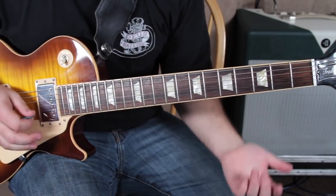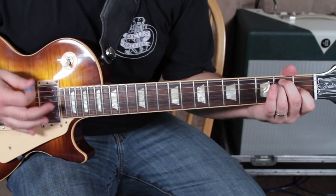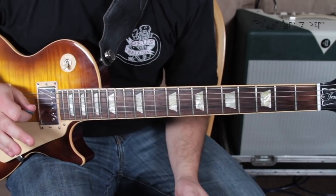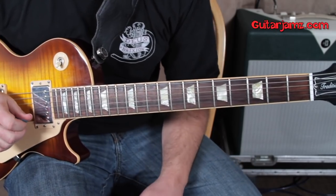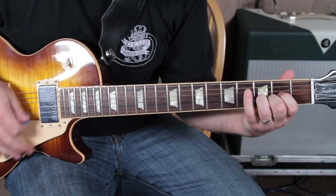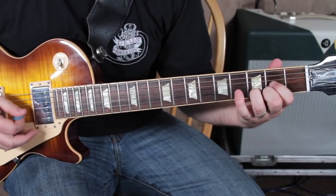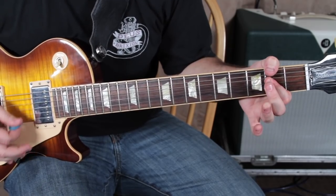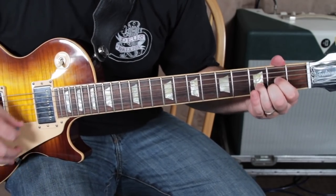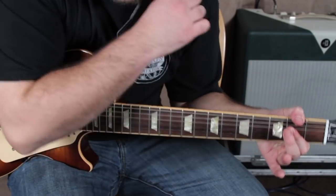I noticed that when the verses are going and that line is still there — with the clean singing during the verse — there's a little variation on that same line but with less notes, a little break. So with the D chord, there are also a few breaks in the song, and it's still just the same chords.